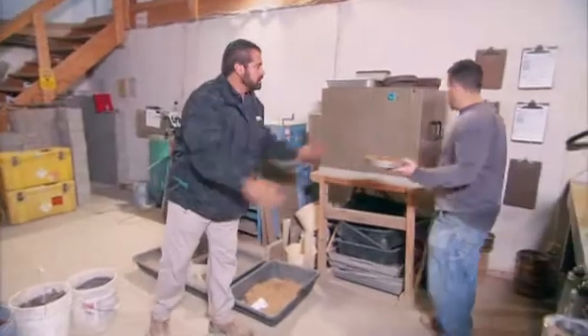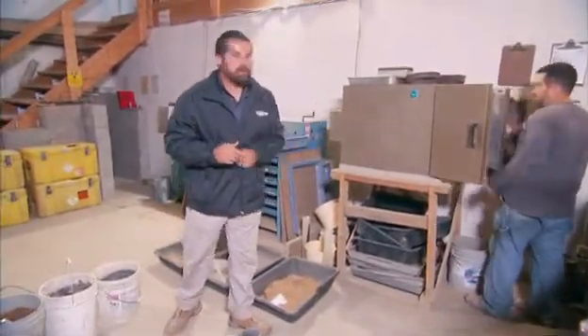Want to put that in the oven for me? It'll be in the oven for about an hour. We'll dry it and we'll be ready to do our sieve analysis.